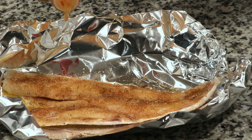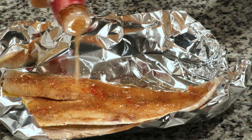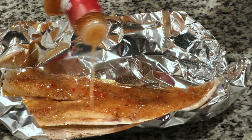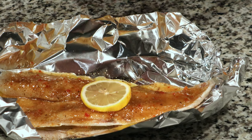Then you just want to drizzle some Italian dressing over the top of each of these fillets. Finally, grab your lemon slices and lay them out evenly over the top.